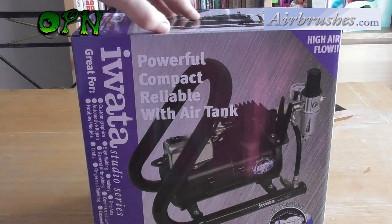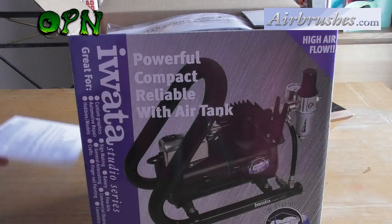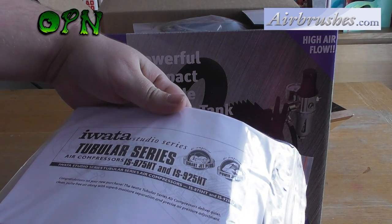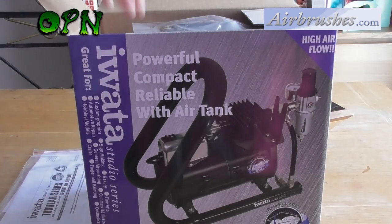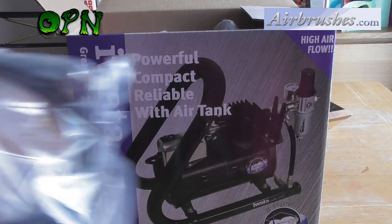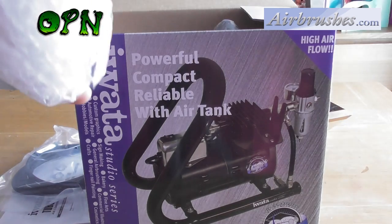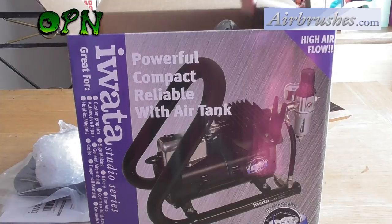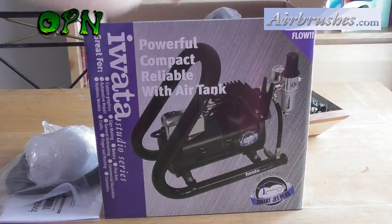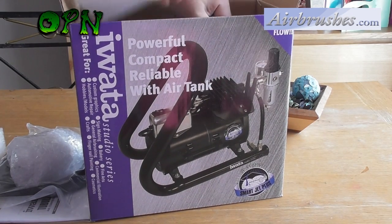So we'll take it out of the box. We have our warranty from airbrushes.com where this comes from, our instruction manual, our superb quality airbrush hose, our airbrush filter, and then we've got our compressor — let me take out some of this packaging.